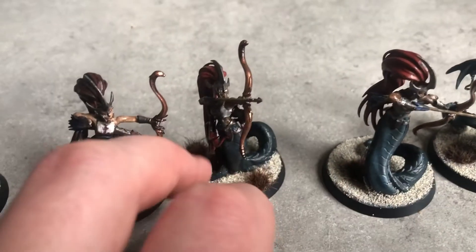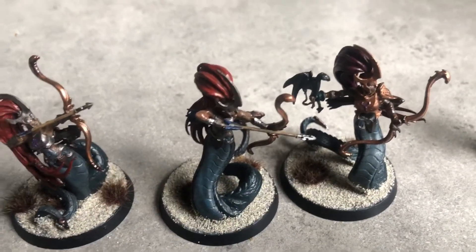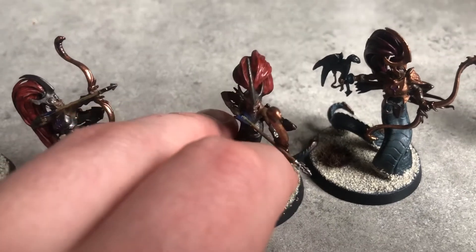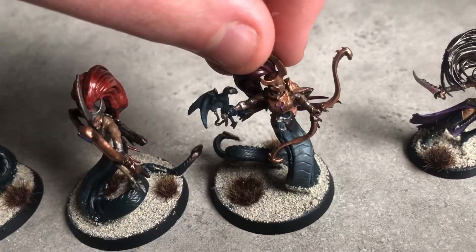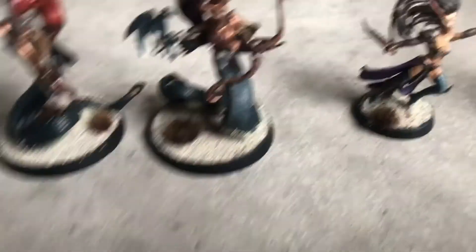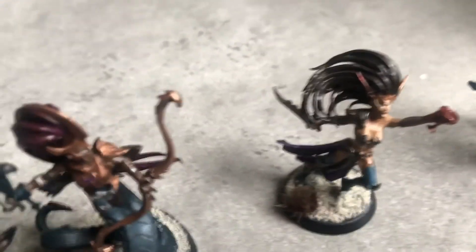The colour scheme was actually inspired by what I had in my collection of paints rather than anything else. With the lockdown and everything, I've been running low on quite a few paints and it's very hard to get them. The two paints I had in abundance were Thunderhawk Blue and Incubi Darkness, which as you can see make up the main body of the snake part of the snake girls. Those two colours I've often used in the past and they work well together.